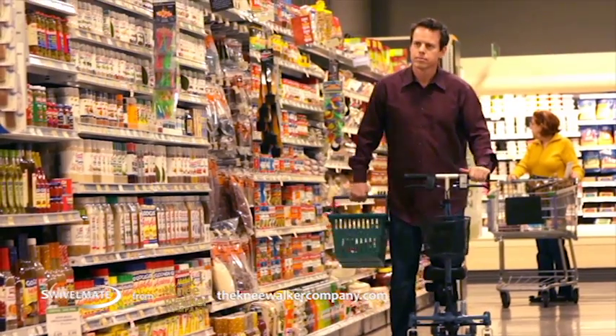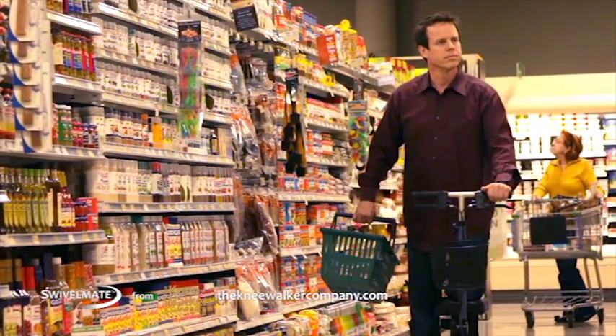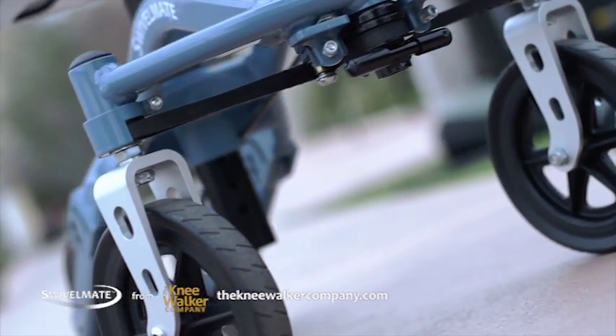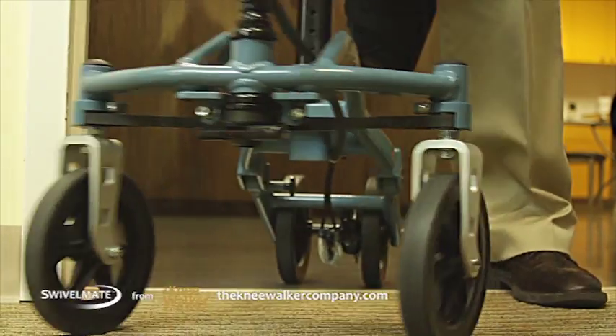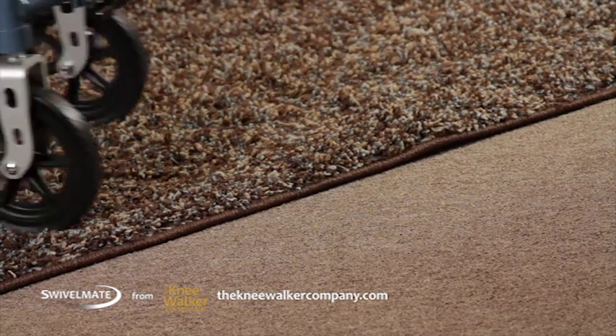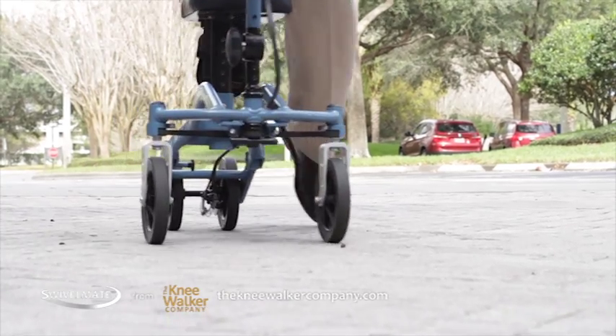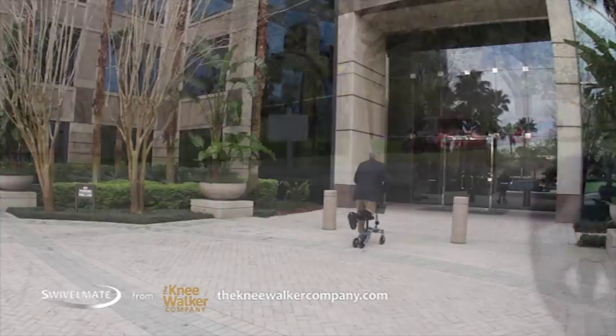Swivelmate also navigates narrow aisles so you can get errands done. You never have to worry about moving through different areas because Swivelmate moves smoothly on a variety of surfaces like tile, carpet, wood, and pavement quickly and safely.